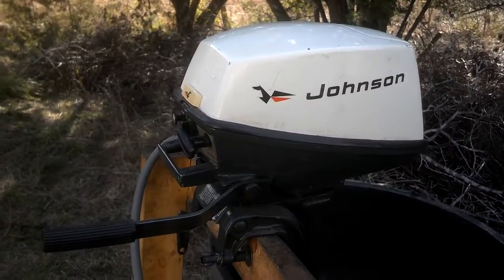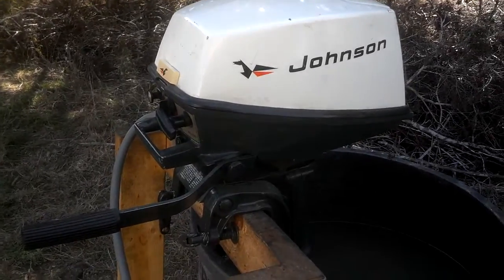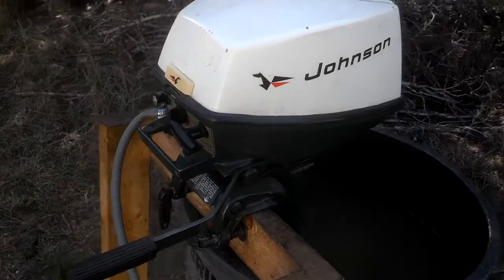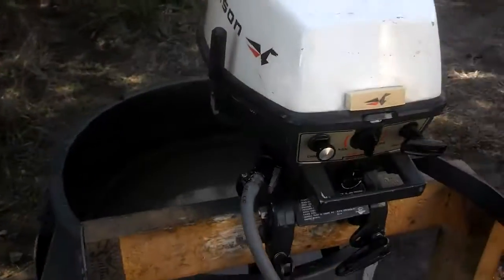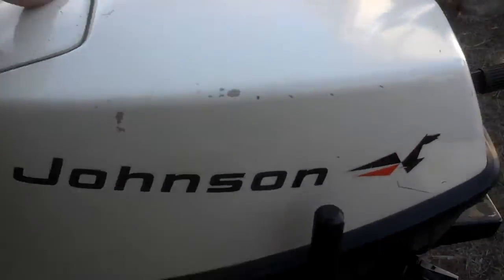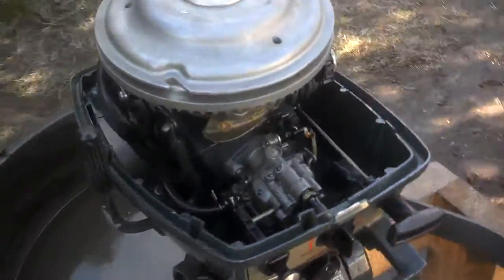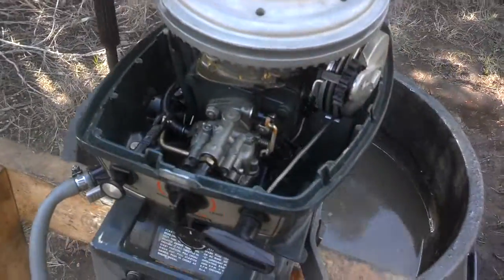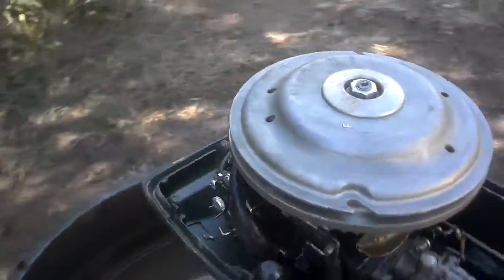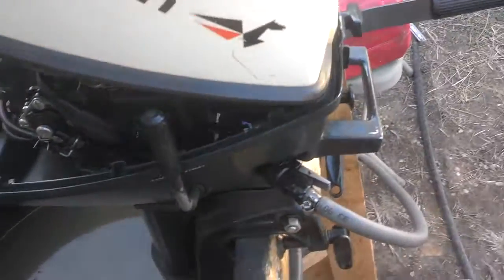This is a 1971 four horsepower twin cylinder Johnson two-stroke outboard with the weedless option for the lower unit. This is the nicest of these little engines that I have worked on — I've worked on four of them recently. It's in the best condition, best kept, lowest engine hours, regularly maintained by the original owner who I bought it from since 1971.